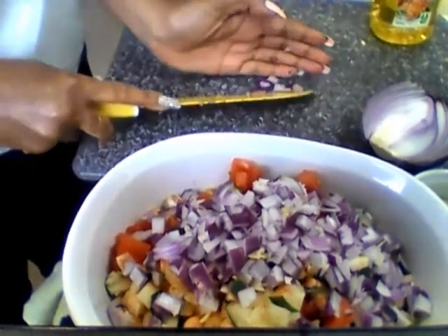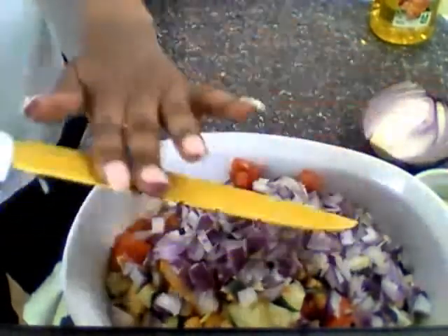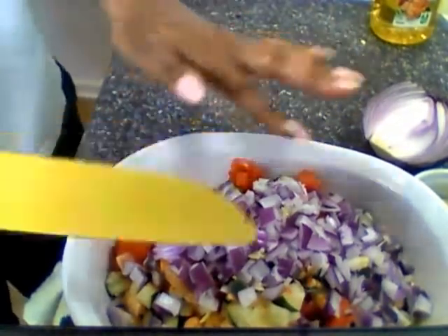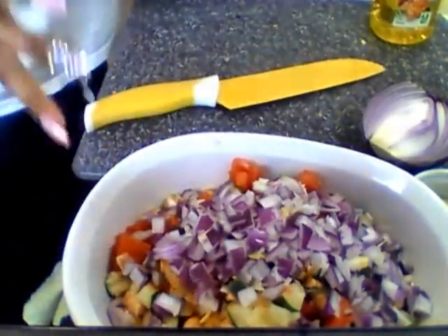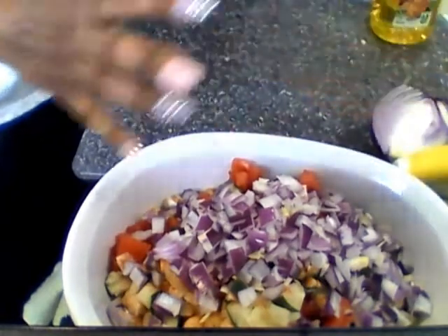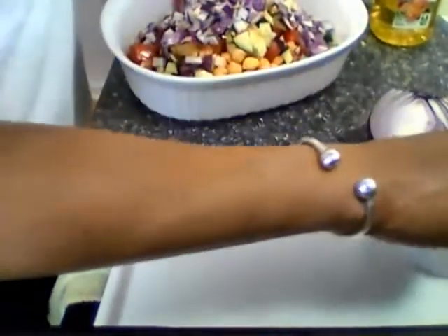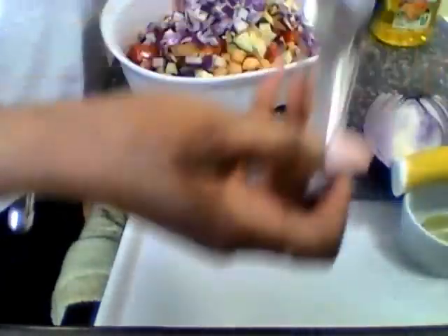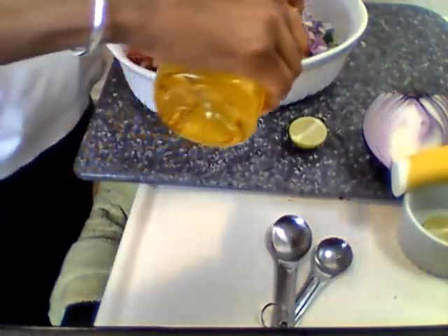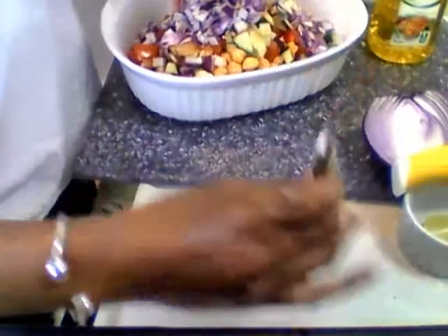They are fun, family-friendly, and tasty — and it's immune-boosting. It's killing a lot of birds with one stone: your kids are gonna love it, it's quick and easy. Let me put a little olive oil in — I'm gonna eyeball the olive oil, you don't have to put too much in here.